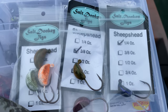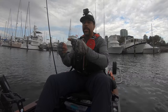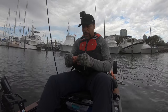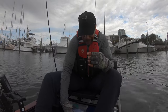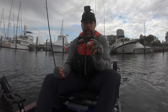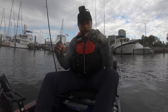I have my three eighths ounce Salt Donkey Jig on a loop knot — it's 20 pound fluorocarbon with an FG knot and 15 pound Power Pro braid. I've taken these mussels that I just got from Walmart. I want to give a shout out to Faith in Fishing — he's the one that told me about using these mussels, because right now there are no fiddler crabs. Also, a guy near Charleston, South Carolina named Christian — Make Time for Fishing — I'm going to put a link to both their channels in the description.